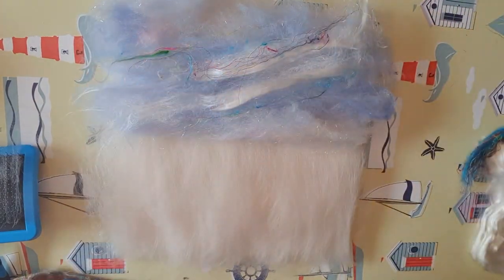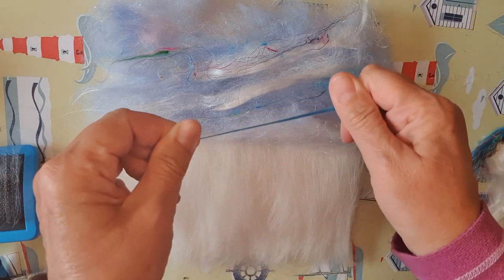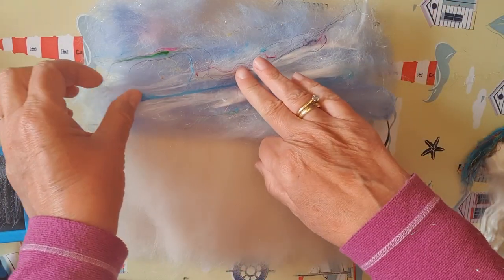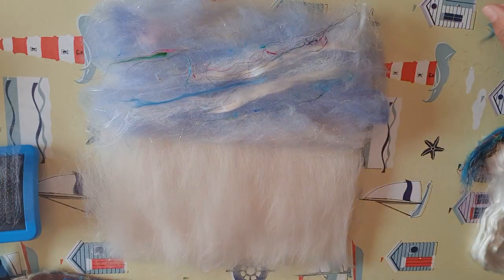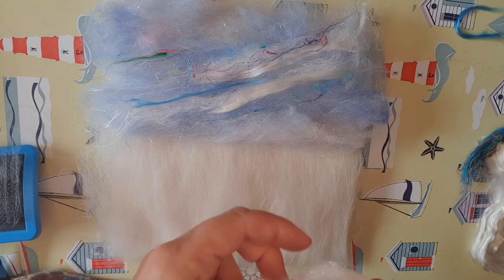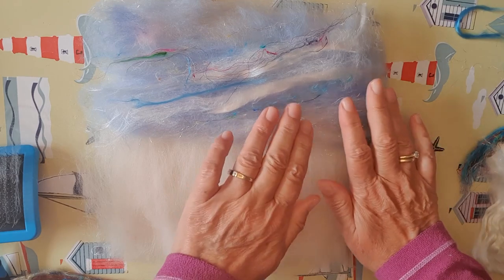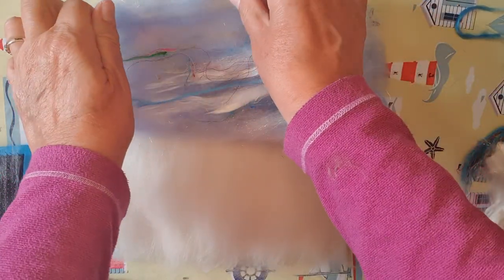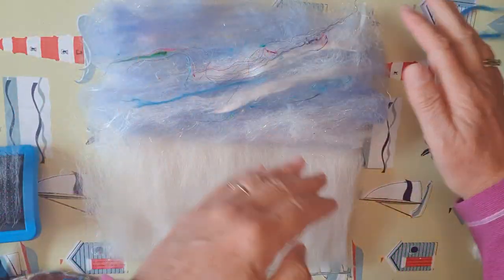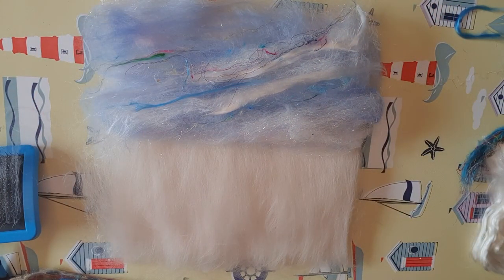I've also got a little bit of blue mulberry silk to add. It's meant to be quite a windswept sky — you'll see how the wind's sweeping across. For a bit of added effect I'll put a little bit of extra white here, and perhaps a tiny bit of blue in the corner, just so it's going right from dark down to light. I'm happy with that and the sky is completed.